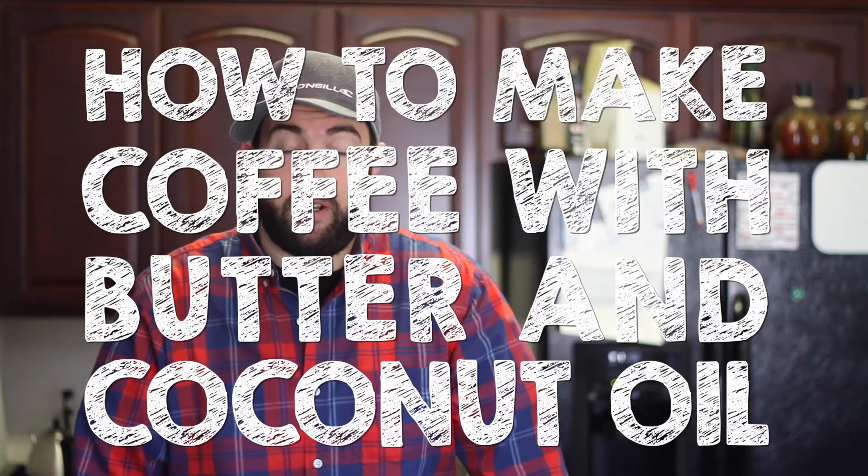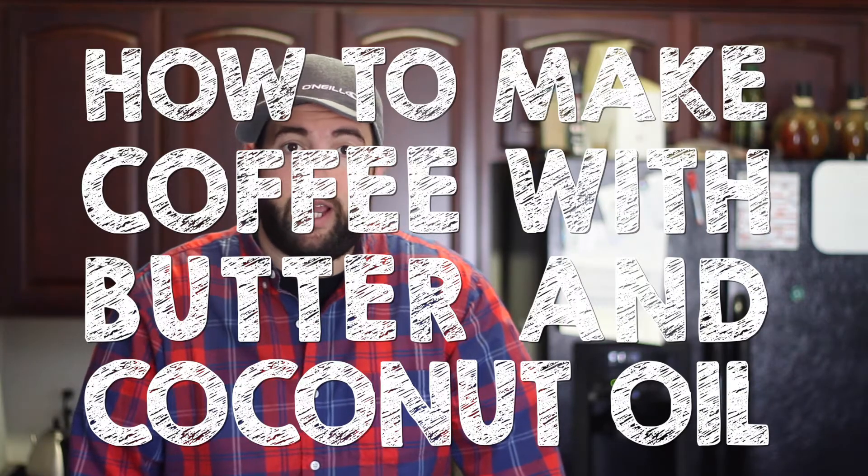Hey everybody, welcome to RoastyCoffee.com. My name is Matt and today I'm going to show you how to make bulletproof coffee, or coffee with butter and coconut oil. Yep, it's a thing.